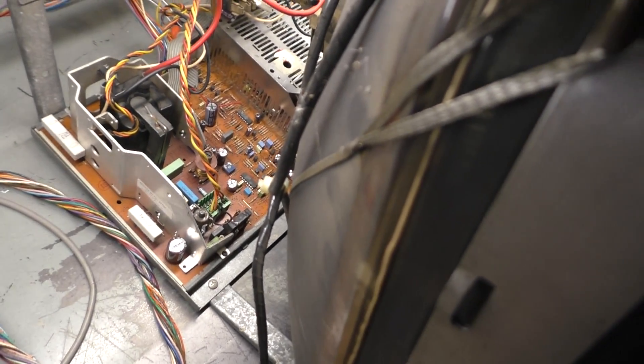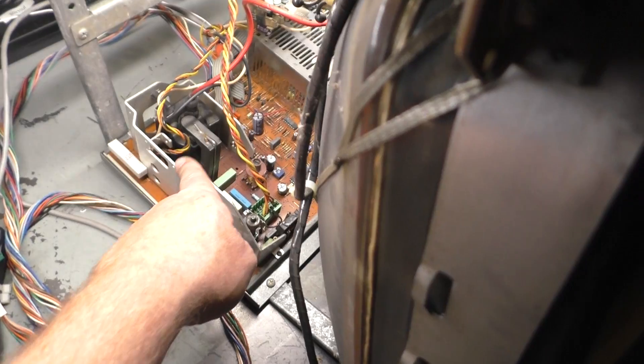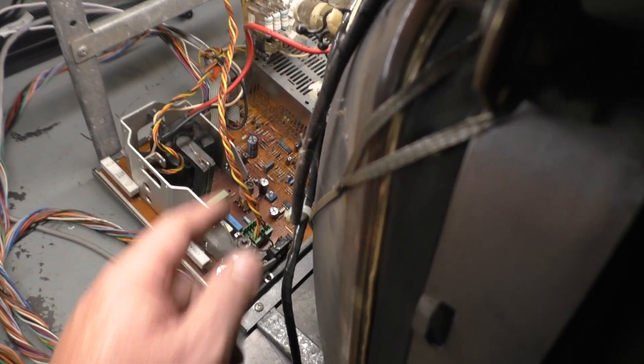Based on my previous experience, I know it's going to be a quick fix. It's only going to be one of two resistors: R234 next to the flyback, or R40 on the neckboard. One of those two 10-ohm resistors is going to be open — I guarantee it. I have not checked it out yet.